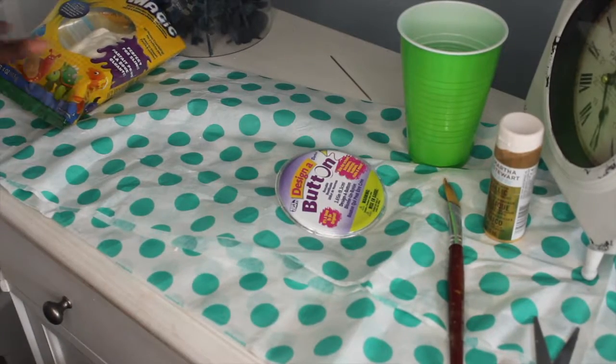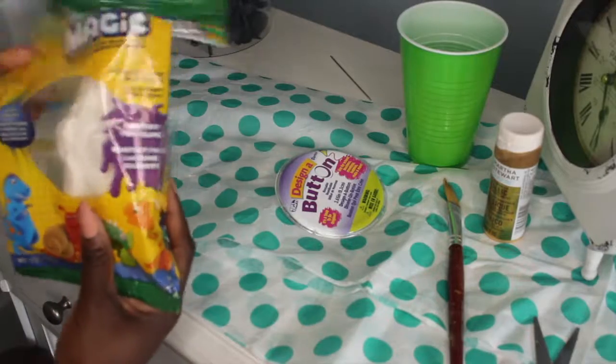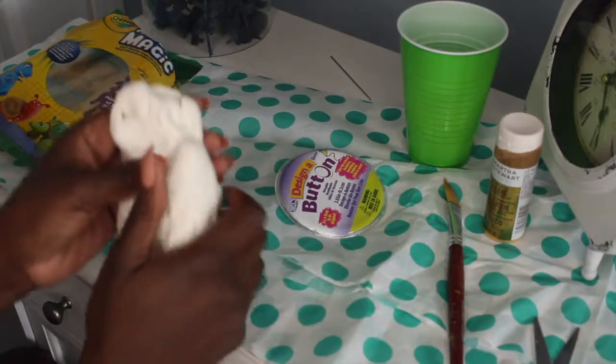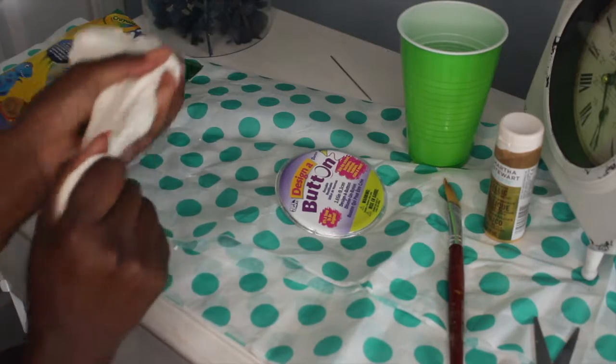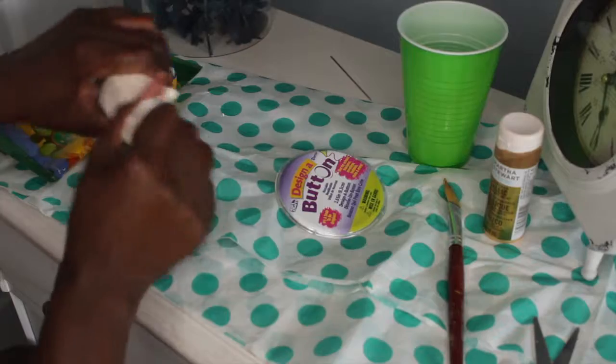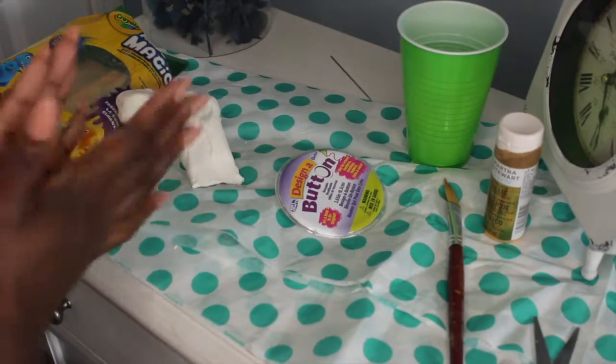Hi guys, this is Toto and I wanted to show you how I went about making a gold pendant. I start off with a piece of model magic clay, break off a piece, and you see me rolling it into a small little ball of clay.